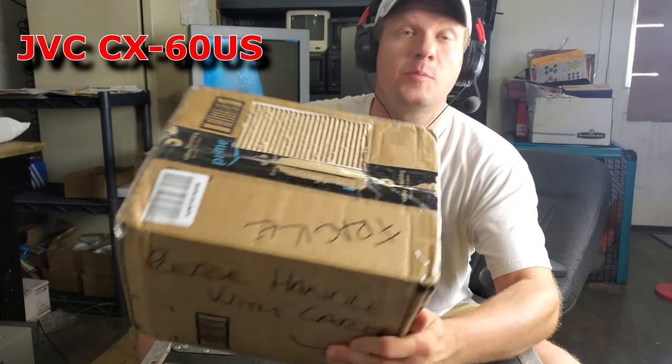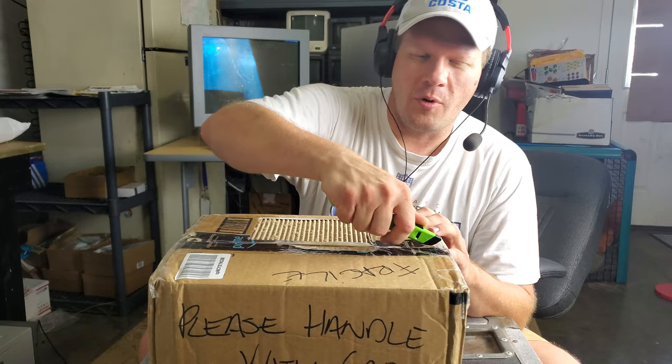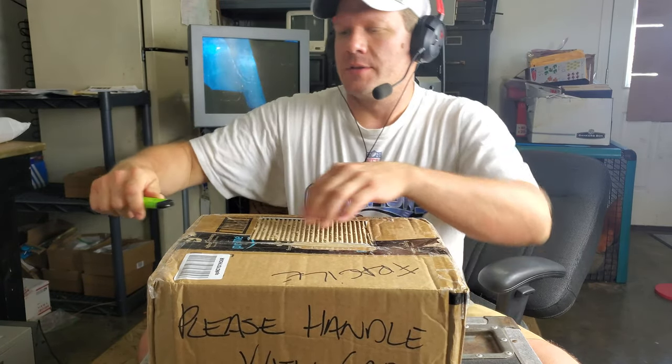Hey everybody, welcome back. Today I am doing an unboxing of a relevant piece of retro tech, and as you can tell, I'm not very happy with the box being used for this. What I've got here is a CRT — it's a JVC, and obviously it's a small one because it's in a small box. It is considered a professional monitor, but it does resemble more of a smaller portable television set.